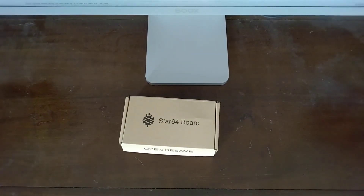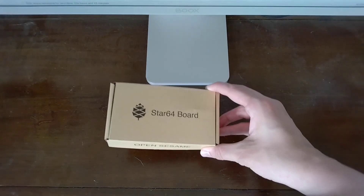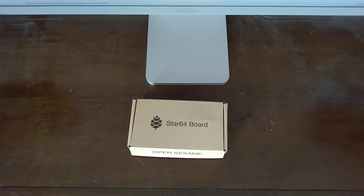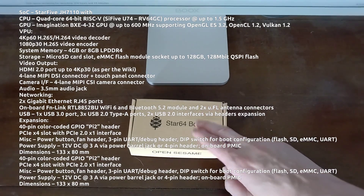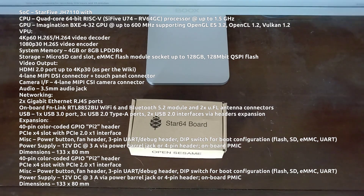This is the Star 64 single board computer. Now there are many single board computers, so what exactly makes this one special? Well, it has a RISC-V CPU, which means that the CPU instruction set on this thing is completely open source.